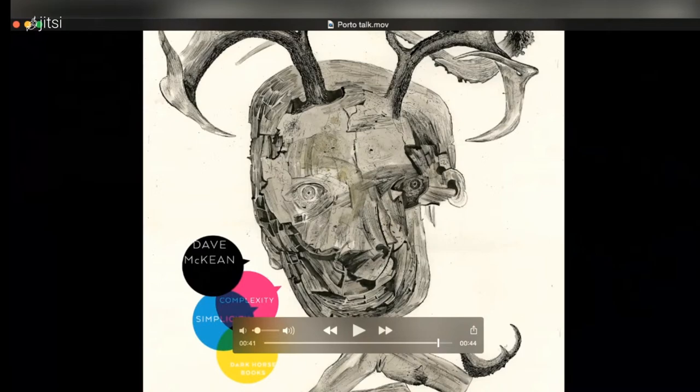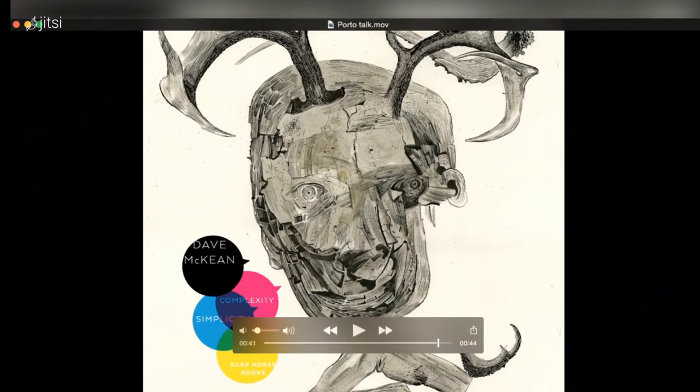The other thing I've been doing is putting together a huge retrospective book. I've been asked to do that by Dark Horse Books in America, and it's meant really trawling through everything I've done — trying to put at least a sample of everything, which is about 30 years of work. It started as a 250-page book and it's now 600 pages in two volumes.